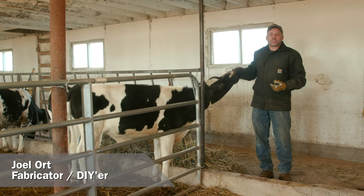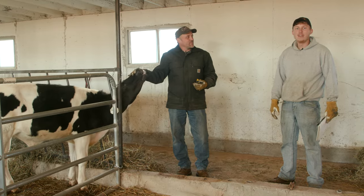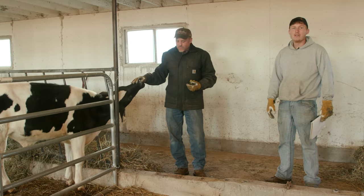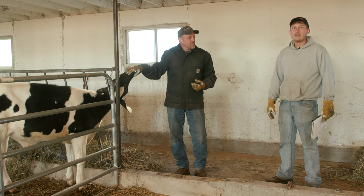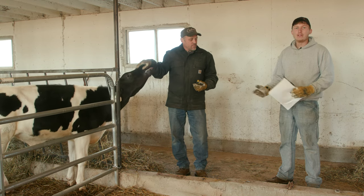Hey everybody, it's Joel with Hobart Welders, down here at the farm with my son this morning. Hi, I'm Colton. This is my grandpa's old dairy barn and I'm looking to raise some beef in it now, so I need to make some new pens for them because they're getting a lot bigger, and my dad here is gonna help me with that.